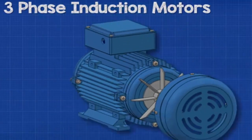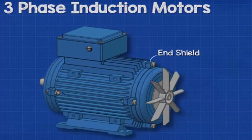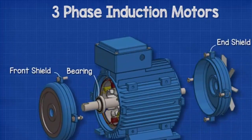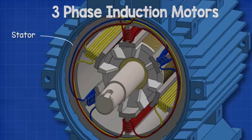The shaft is supported by bearings which sit inside the front as well as the rear shields. The bearings help the shaft rotate smoothly and also hold it in position. Inside the housing we find the stator — the stator is stationary and does not rotate.